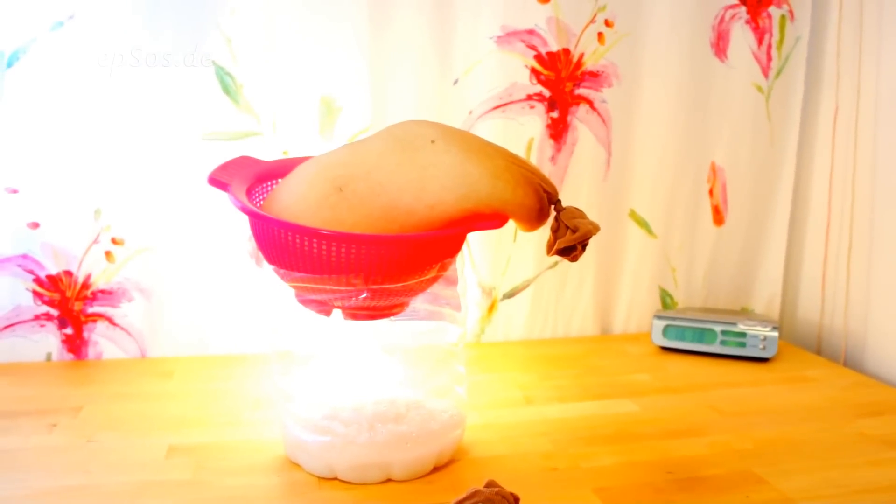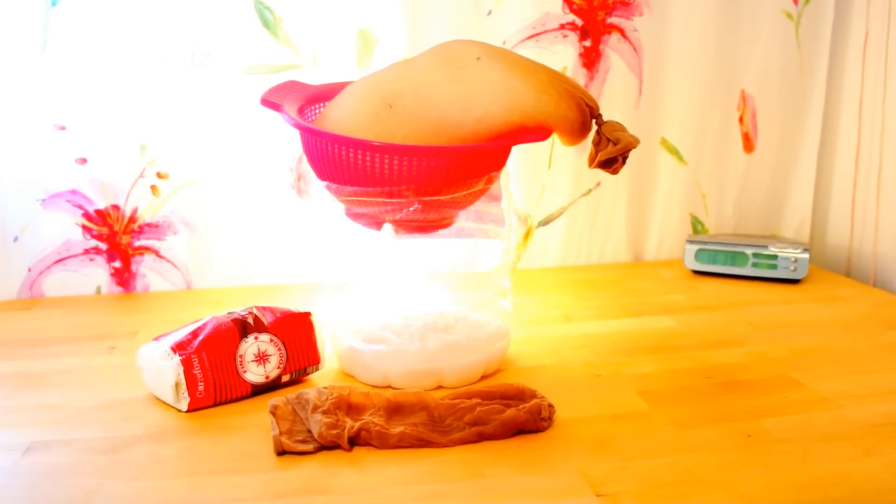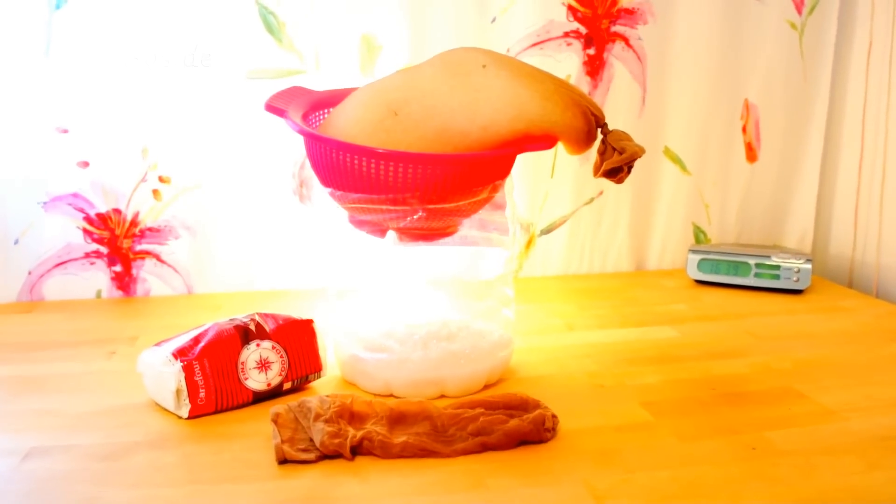This is the basic setup. It uses a cheap nylon sock — two socks, one inside the other — and you fill it with salt inside. You can also use silica or kitty litter, which are very absorbent. This is about 20 cents worth of salt — these are the basic materials for the DIY home dehumidifier.